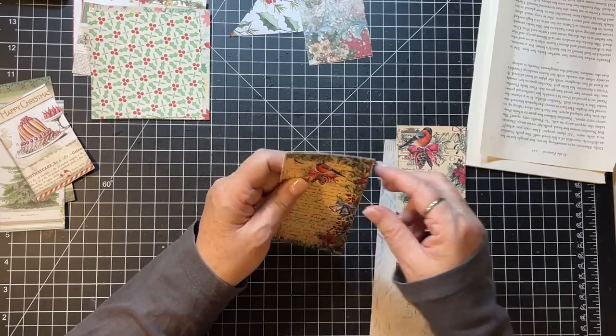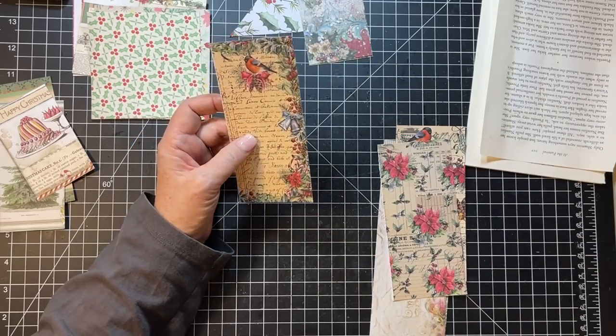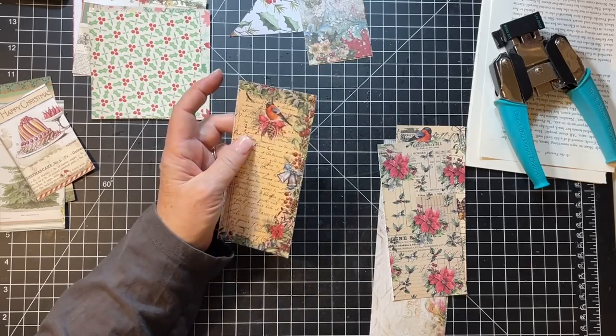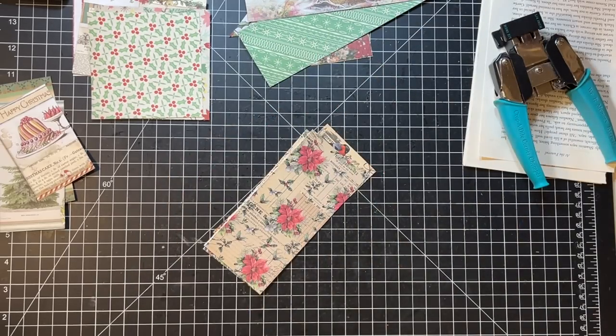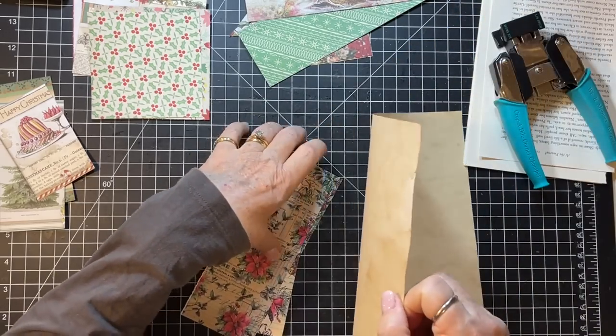These two are the same size. I think this one I just want to round the corners. These kind of need to be on some coffee-dyed paper I feel like because they're just white on the back - okay, we can do that. Just grabbing some from under my desk here. Let's just pop those down on this first.